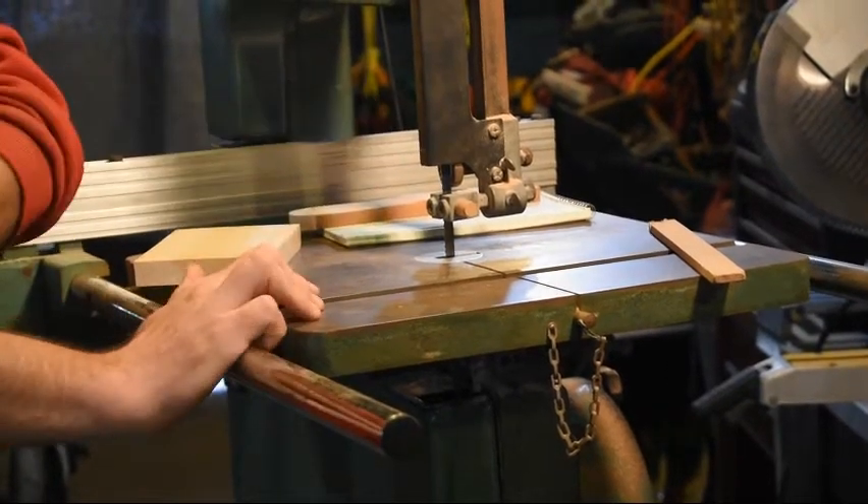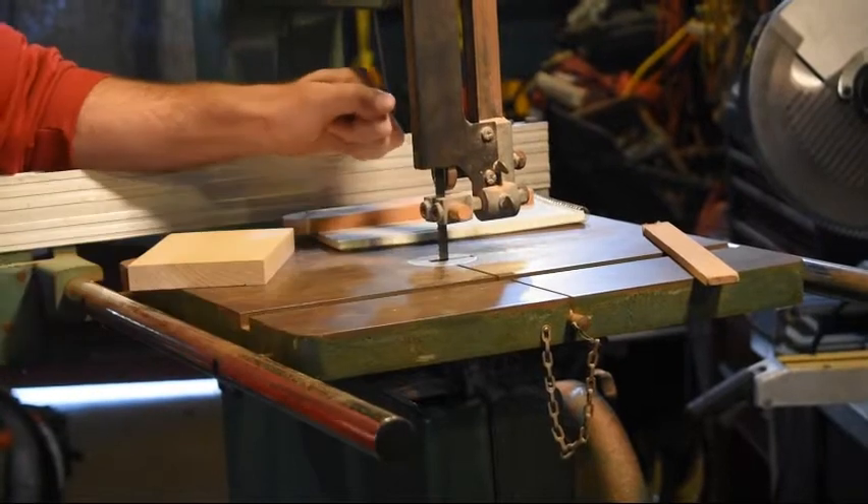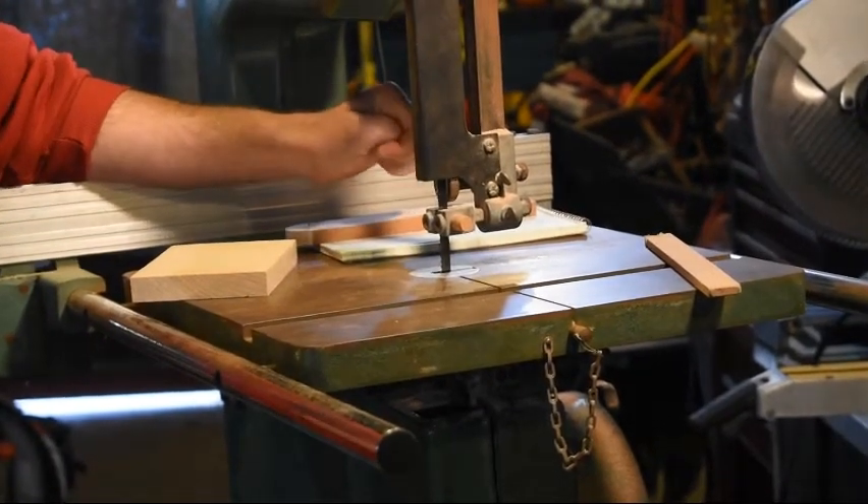Both of the machines that we have at school have a yellow area painted on the table to remind you of where that 4 inches is.